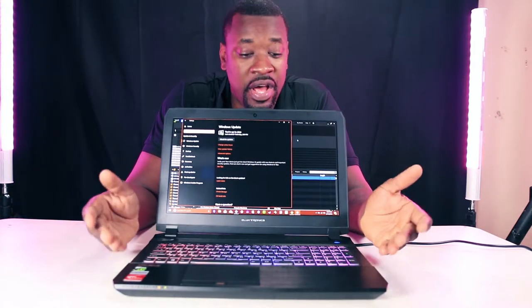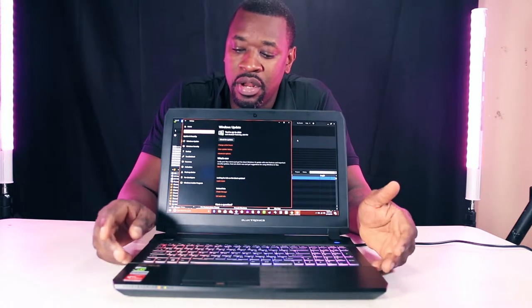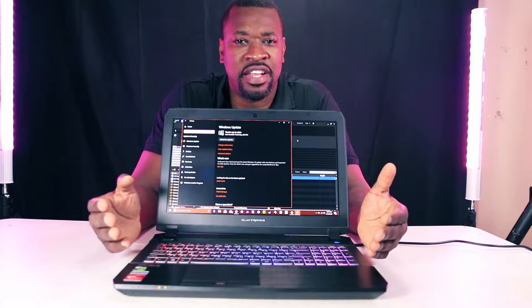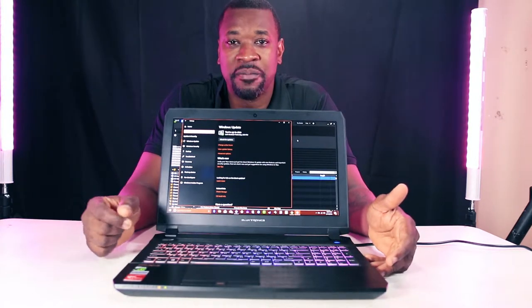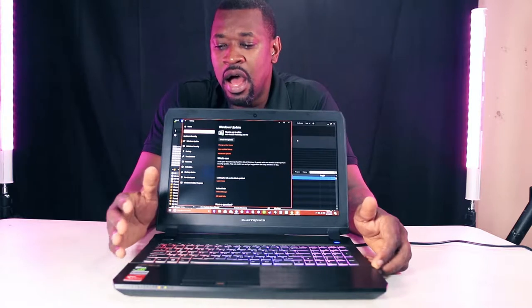What's up guys, it's Evan Octius and I'm here with another computer I bought from the company — I think I need a lock electronics anyway. I bought a laptop. The last laptop review on this channel was also bought by them, and my concerns about that laptop were that the keyboard didn't light up and the speakers were thin.